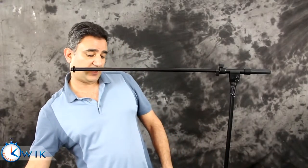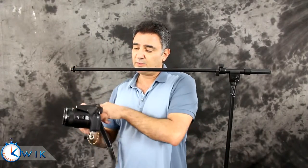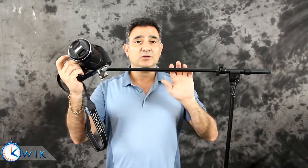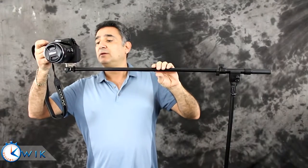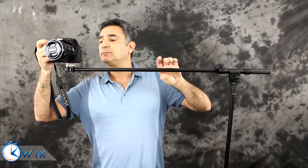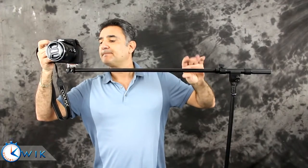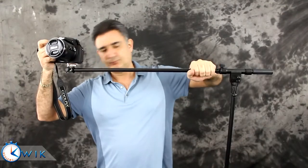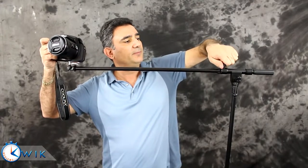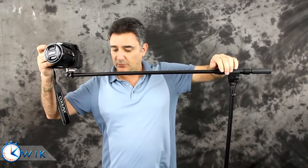Let me show you how to get this camera onto the boom arm. I already put the adapter on the camera, so all we need to do is attach the adapter to the boom arm and we're ready to go. You do that by just screwing it on right here, and then you secure the boom arm so that it doesn't rotate with this knob right here. And there you go — we should be good to go.